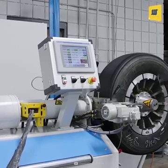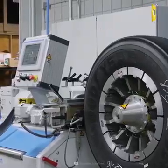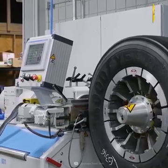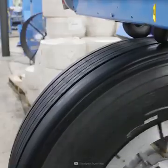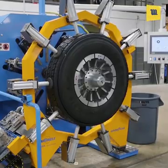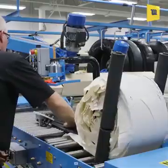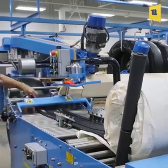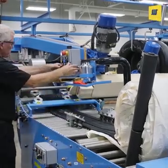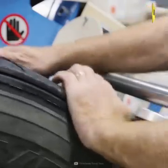After that, cushion is applied to the buffed area. Then the tread on the back of the tire is applied to the tire and cut.